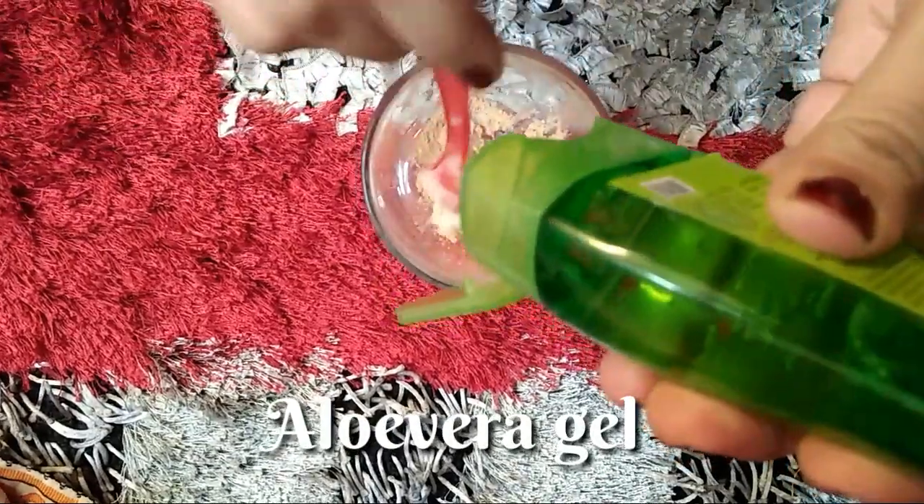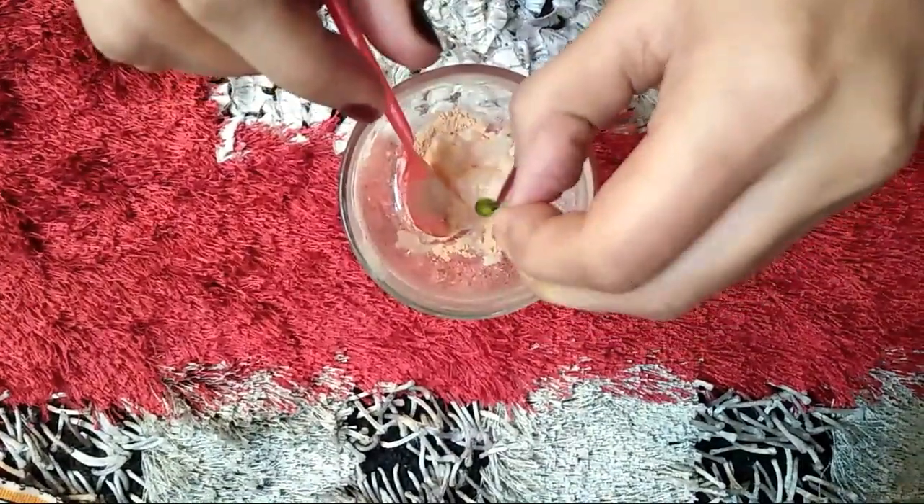Now I will add aloe vera gel. Then I will add the vitamin E capsules.